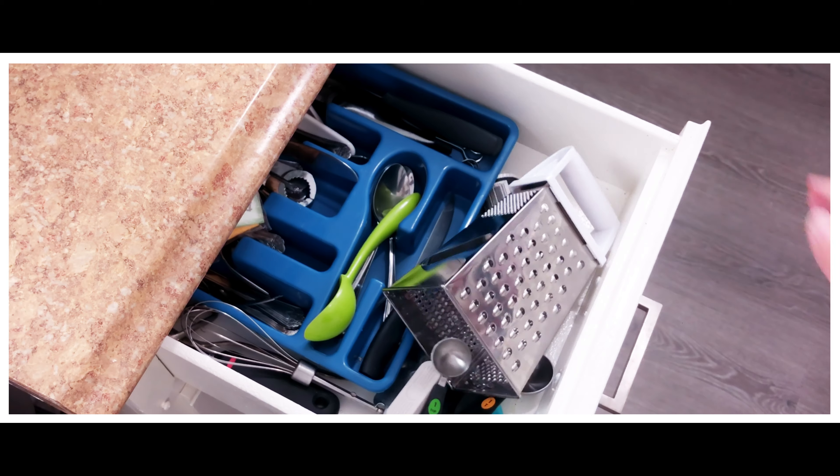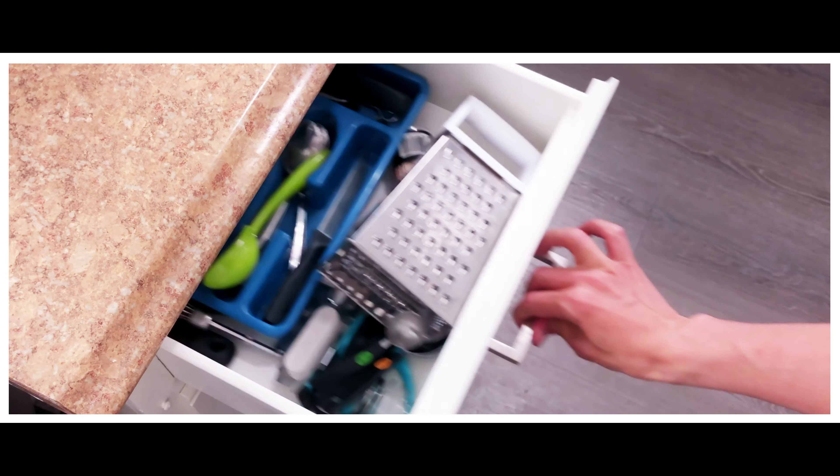Starting at the affordable price of $5,999, it'll look great in your kitchen drawer.